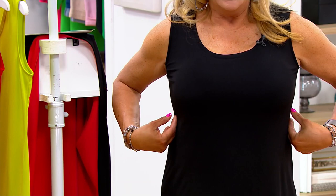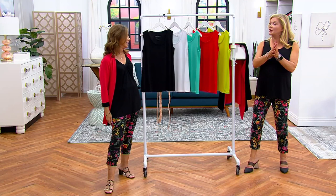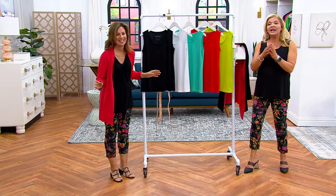Float like a butterfly, sting like a bee — that's what this will do. Over a thousand of you have already dialed in — appreciate that. Black and white are most popular. It will wash and it will stay black. I have a section in my closet, and even in my dressing room here at QVC — just tanks.